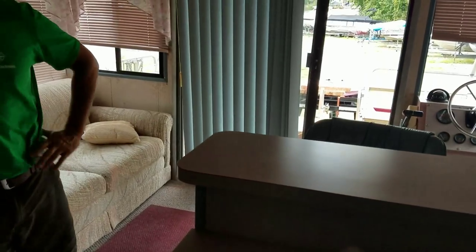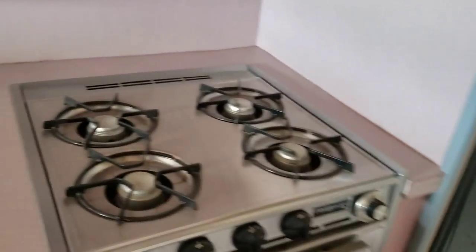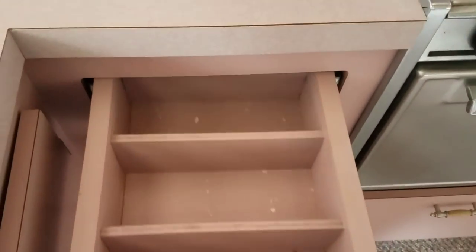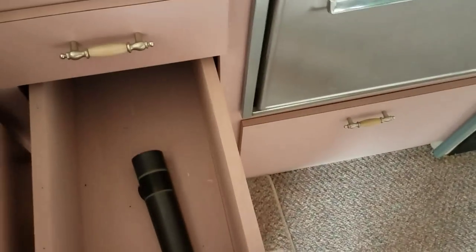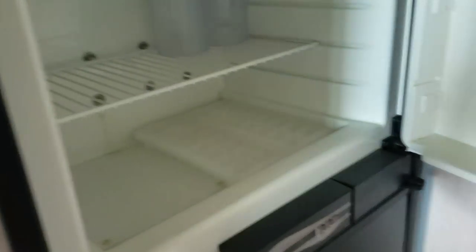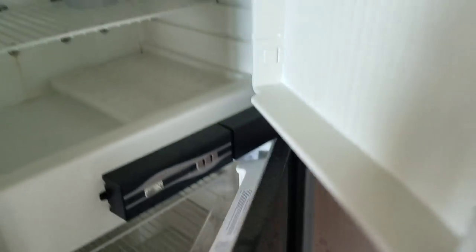You go into a lot of houseboats and they either smell like fuel, or mildew, or worst case scenario like a port-a-potty. There's no smells like that here. You can look at every drawer — there's nothing crazy going on. This boat's completely emptied out, no bugs or anything like that. It's just clean. Empty fridge is in good shape — doesn't smell. Everything works good, everything's clean.